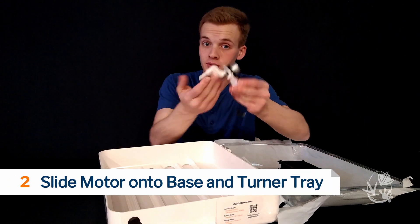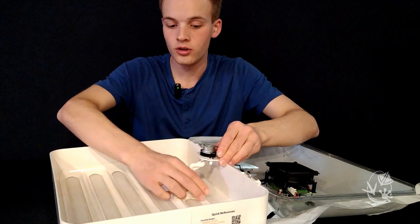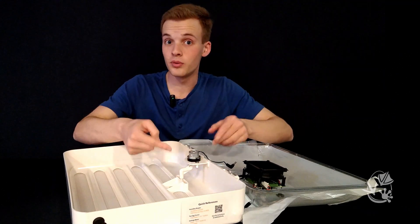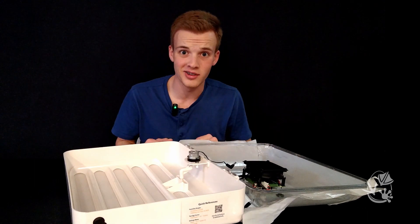This is the motor mount. Slide the back of it into the two slots in the back of the base while making sure the arm goes into the raised slot in the Turner tray. This is super important because if the tray is not actually attached to the motor, the eggs won't move back and forth.